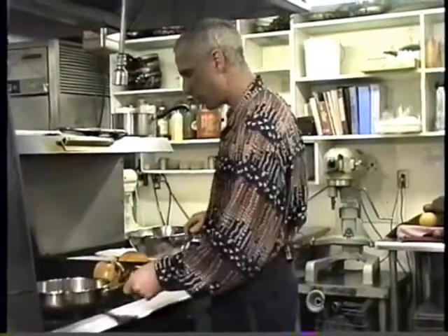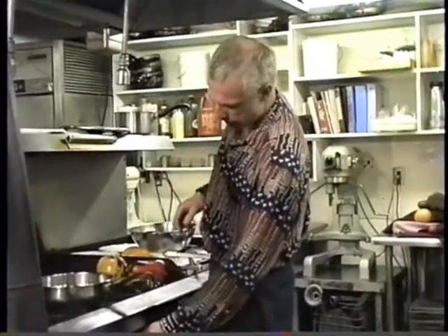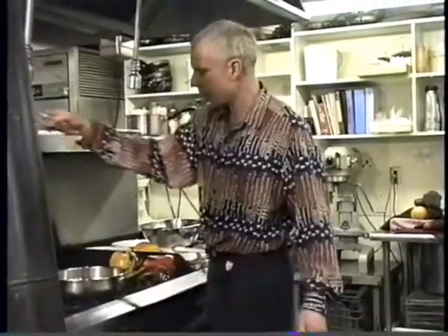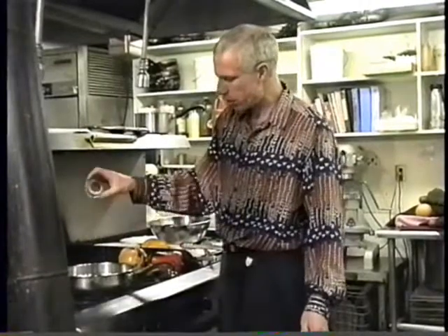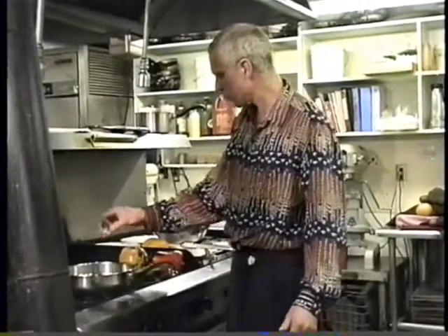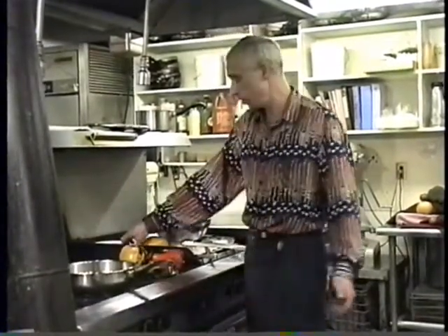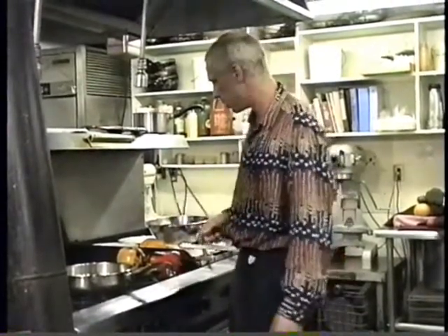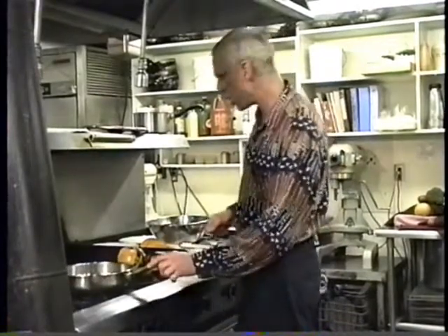So while those are roasting, I'll start the filling. I get my sauté pan with a little bit of canola oil. You can use clarified butter or olive oil, whatever you like — I use canola oil for this because it has a real mild flavor so it doesn't interfere with the seasonings. Get that good and hot.